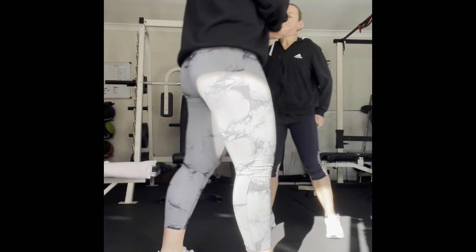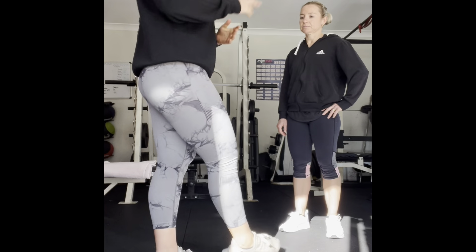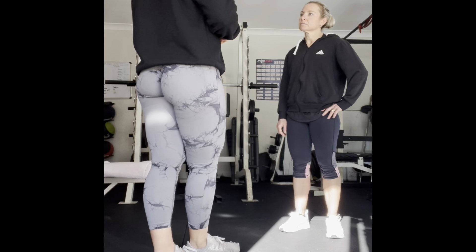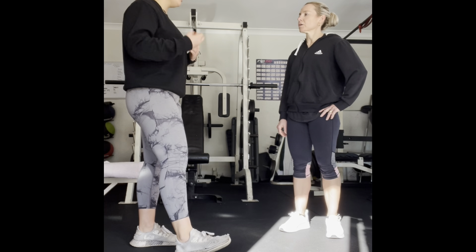60 second break, and then we're going to do a dumbbell squat. After this session we can progress to doing things with the barbell and heavier weight if you feel comfortable — just let me know.